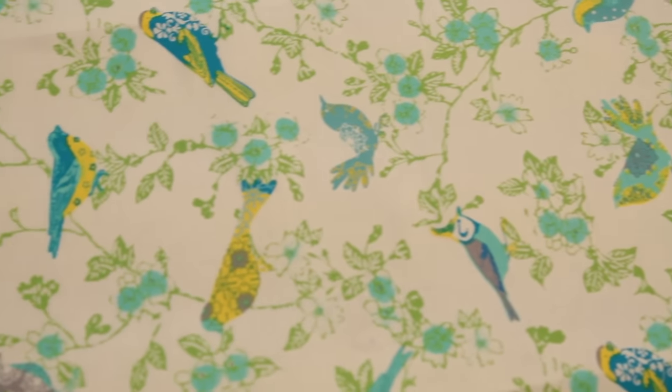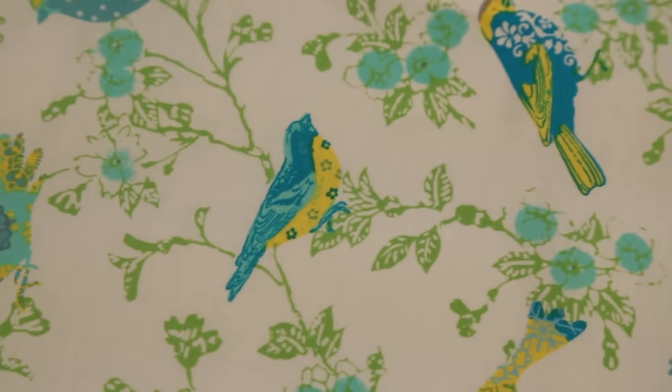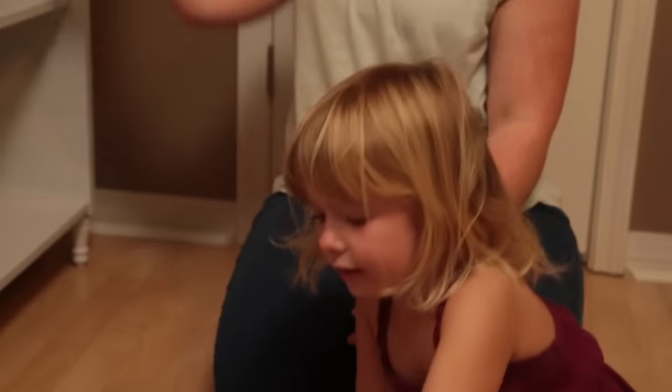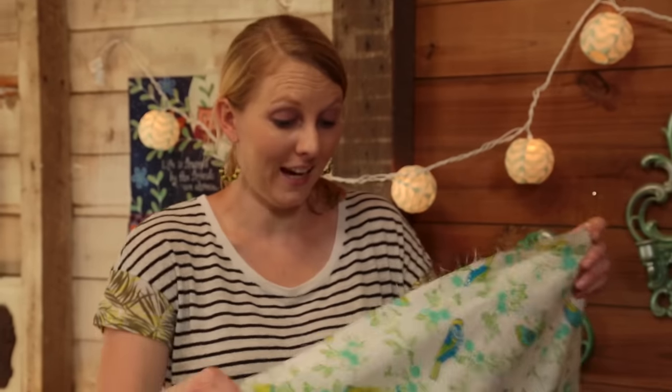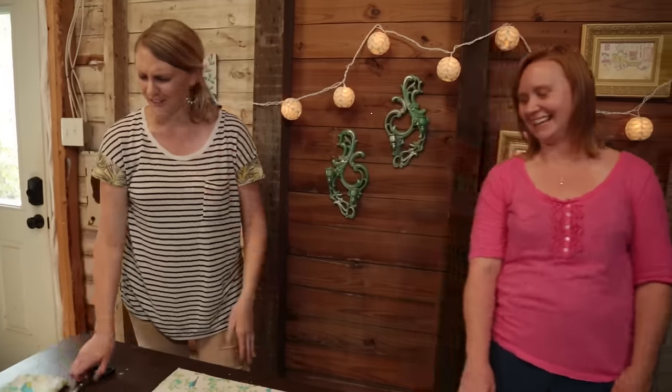It's a fun, playful fabric. This used to be Brandon's bookcase — he brought about three things into our marriage. I made him get rid of it, and now I'm girlifying it and giving it away, so I don't know if he'll be sad or glad. But it's going to look great in my daughter Jillian's room — she needs a new bookshelf. Going to a good home, which is all you ask of your furniture when it moves on.